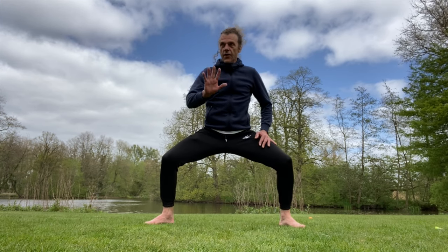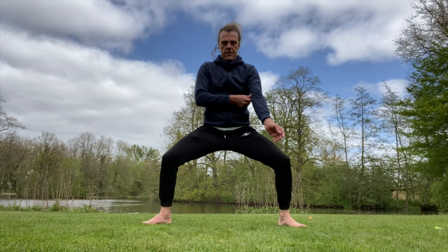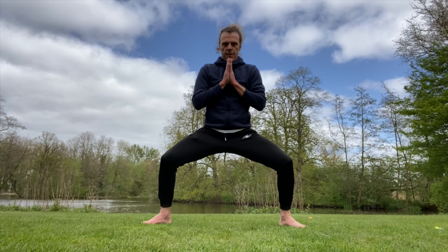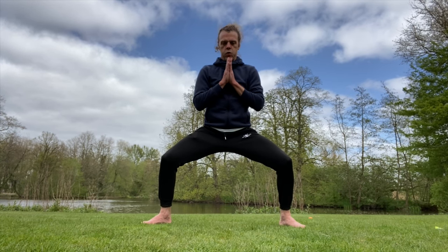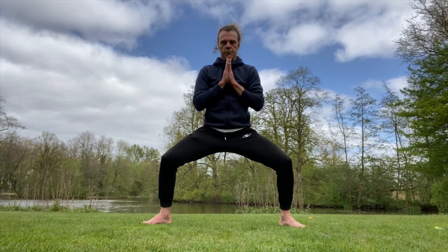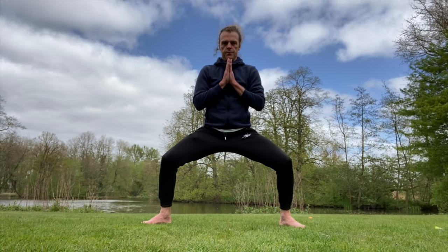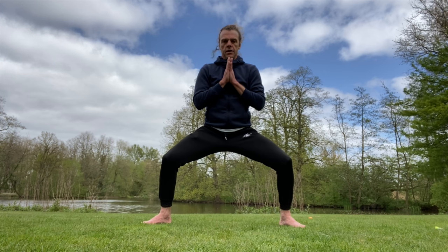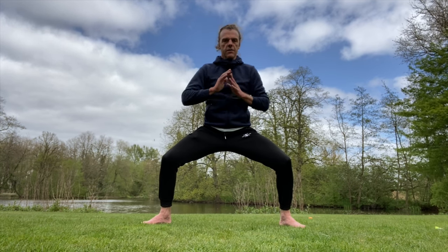I'm going to do five minutes. Whenever you're ready, come and stand — I always start like this. Breathe slowly. Around two minutes we're going to move a little, and the last minute we're going to make a bit of sound.